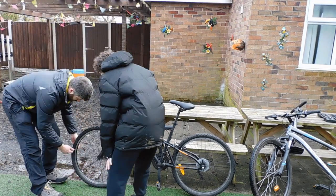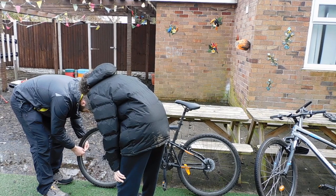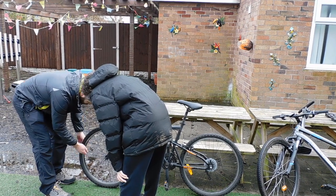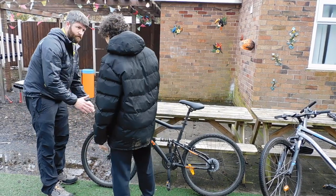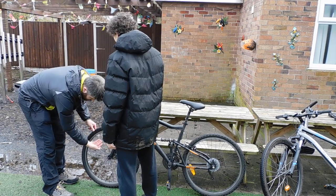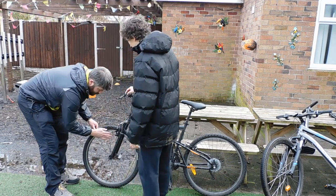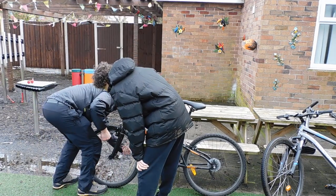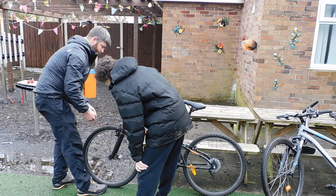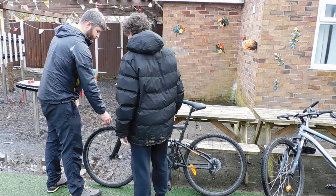It's called a spoke key. At the end of each spoke you've actually got a tiny little nut. You can twist that round with the spoke key to tighten it or loosen it. We're not going to do that now because this is actually all in good shape. So just make sure that they're all tight - run your fingers along, feel them all. Make sure that they're not loose. It's a quick check - we're making sure the bike's safe so we don't need to spend any more time on it.